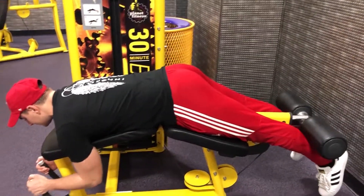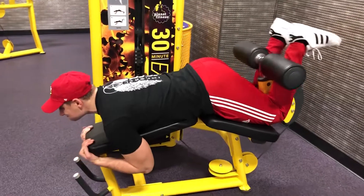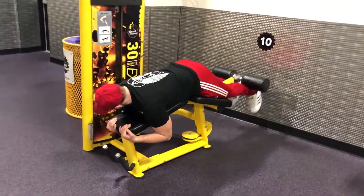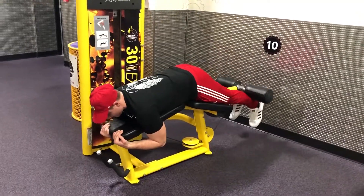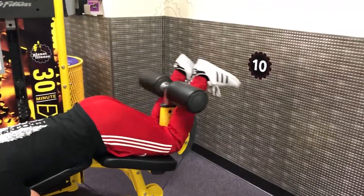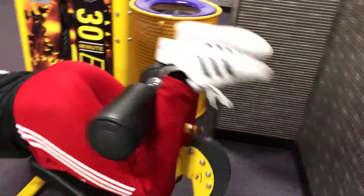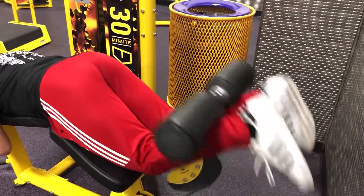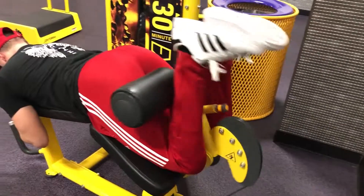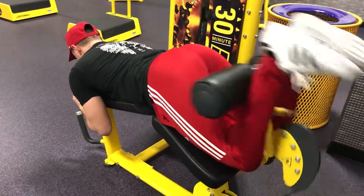After that, I'm going to go into the lying leg curls. The important part is that you want to bring your legs in far enough so that the pad actually touches your hamstrings — get a nice squeeze and bring it back. Slow and controlled is the name of the game here. Don't sacrifice a whole bunch of weight for sloppy form. Really focus, feel the movement, feel the contraction.